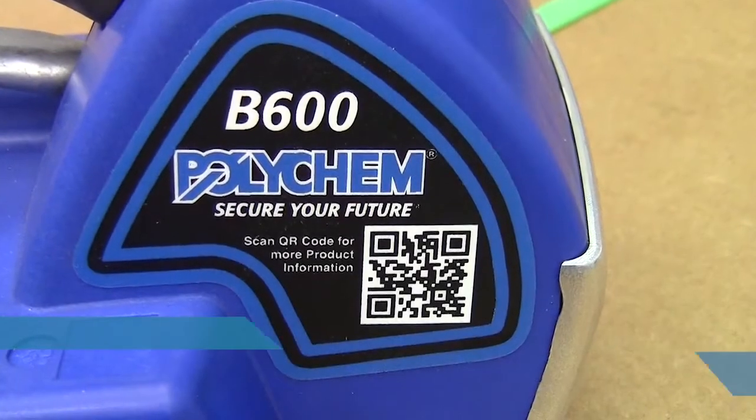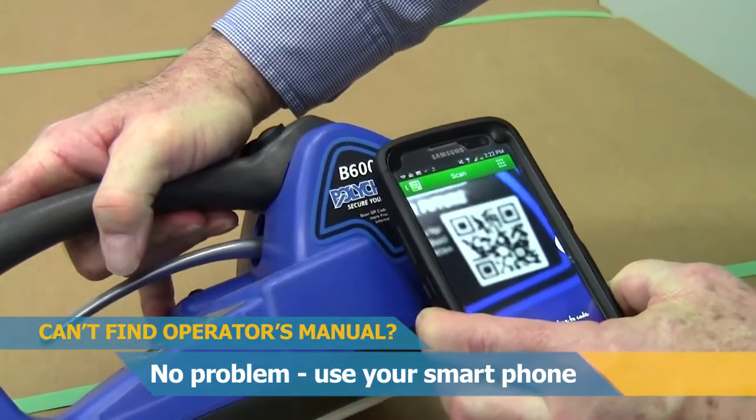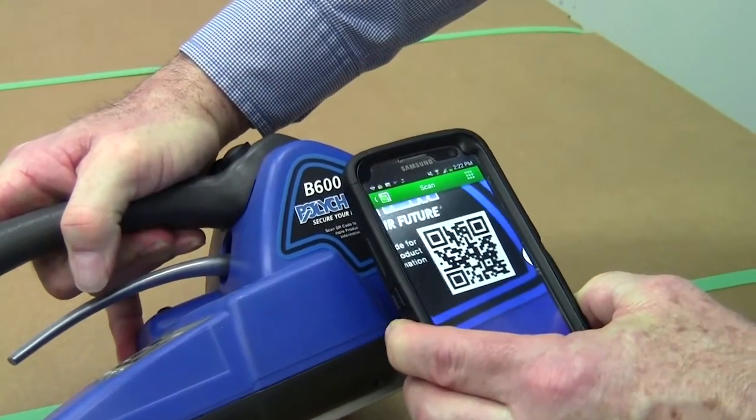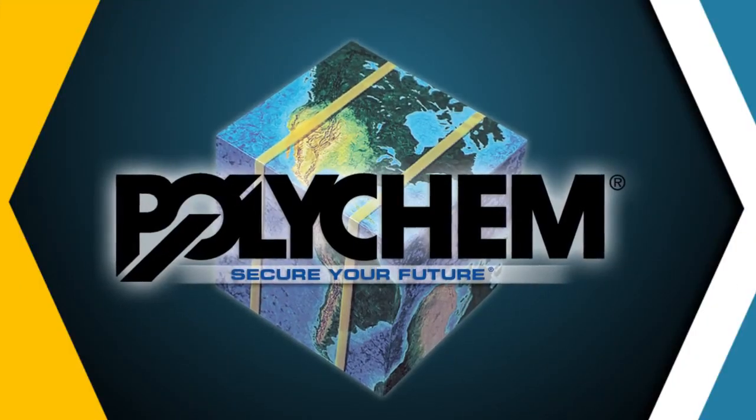Both B600 and B1200 have QR codes to provide quick access to Polychem machine and tool manuals — just scroll down to the desired manual. Secure your future with Polychem's B600 and B1200, next generation fully automatic battery tools.